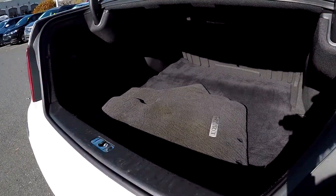Looking inside the trunk, there's a lot of cargo space back here, and all of your original carpet mats have been included.